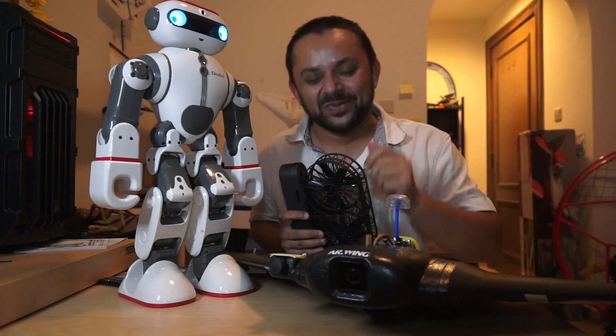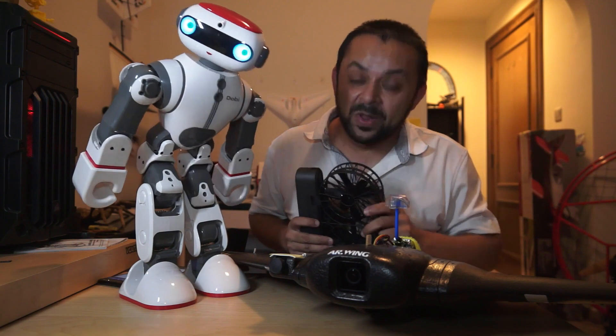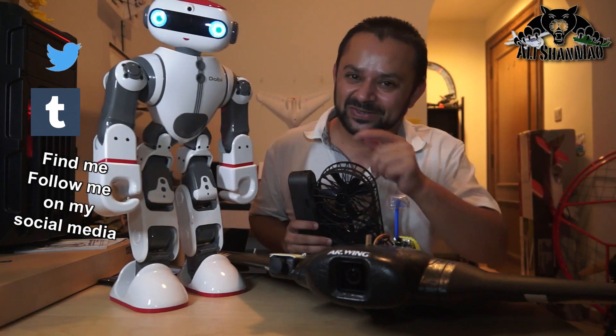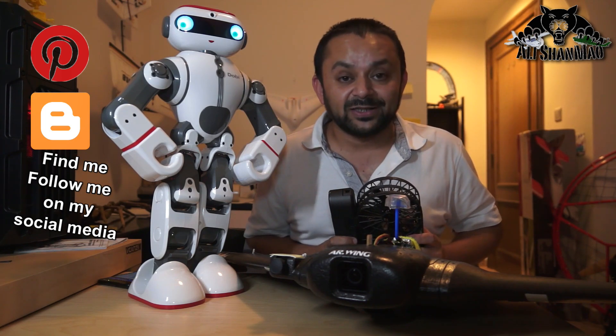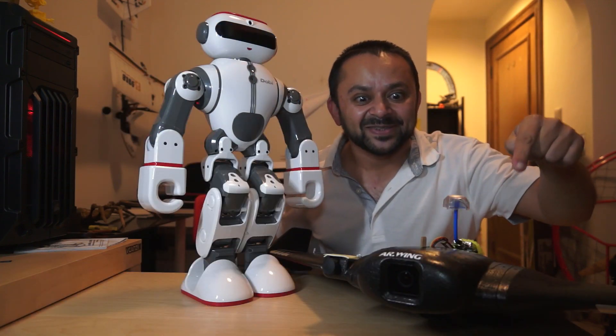Hit that like button — you know what to do. Also hit the subscribe button while you're at it. Thank you very much for all your support towards my work. I post regular and fresh content on my channel just for you. Hit that like button, bye.